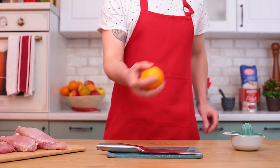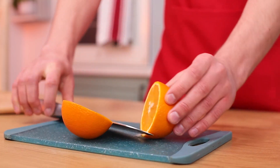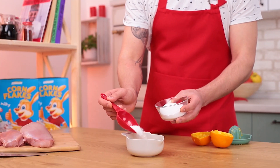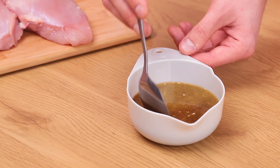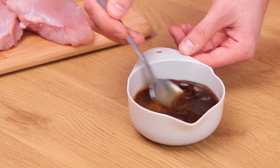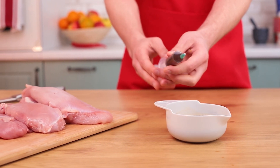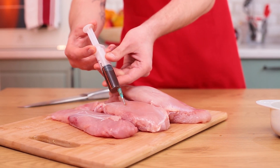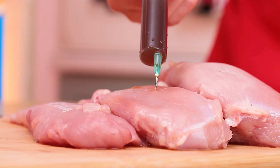Cut turkey filet into even slices. For the marinade, squeeze two oranges. Add an ounce of salt. Pour in two and a half ounces of soy sauce and stir till the salt dissolves. Here's the secret of juicy meat: use a syringe to inject marinade into the meat. This way the turkey will retain its juiciness after cooking.